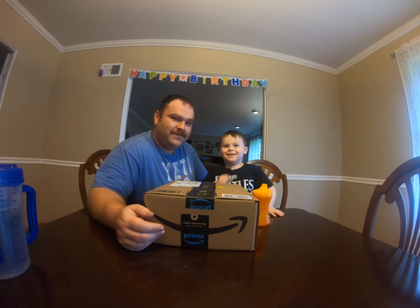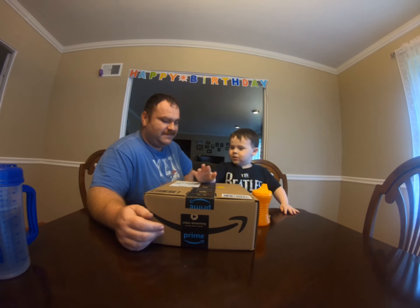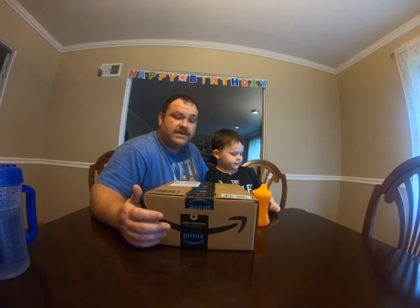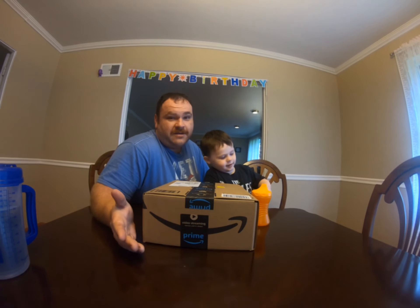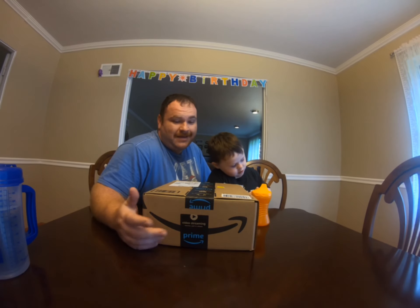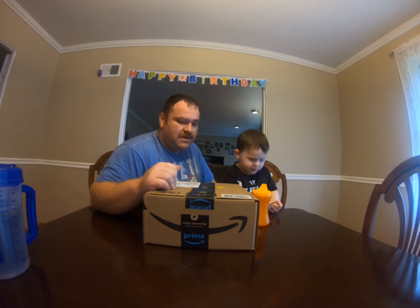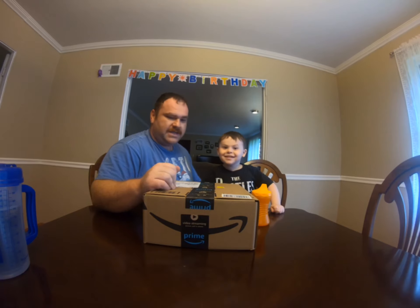Hi everybody! We're going to open this box right now. So the purpose of this video is to do an unboxing of toys that can help get your kid, or any kid, to want to go outside and play outdoors. And to do that is very simple at a young age — have them play with some farm animals or zoo animals. And that's what we're going to do today. We're going to open up this box and we've got some toys to do with outdoors. Alright, let's get into it.